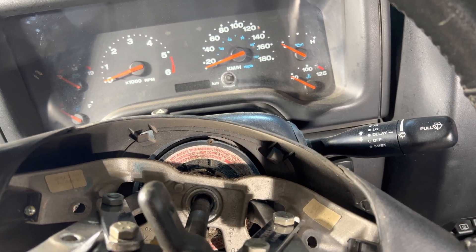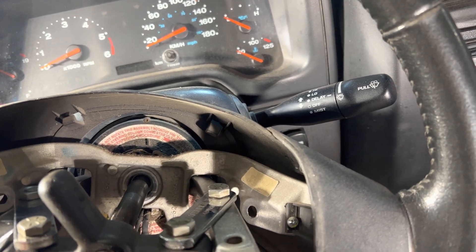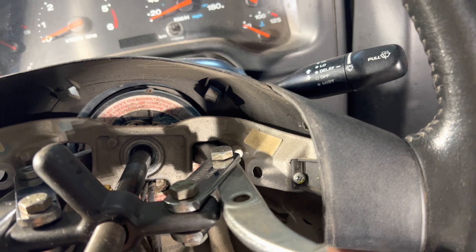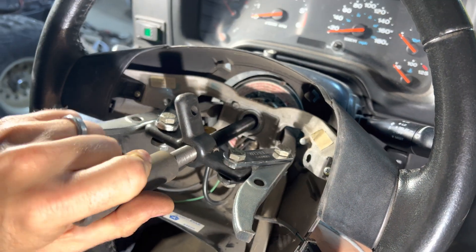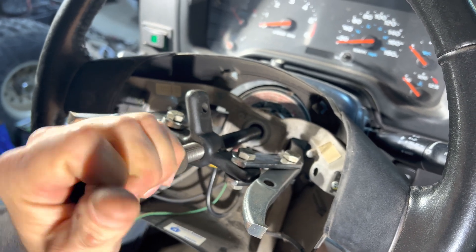Depending on how things go, you may need a little bit more oomph than just turning it by hand. But it feels like it's coming along. And after you've cracked it, it's going to get easier because there's going to be less tension and you'll be able to turn it.